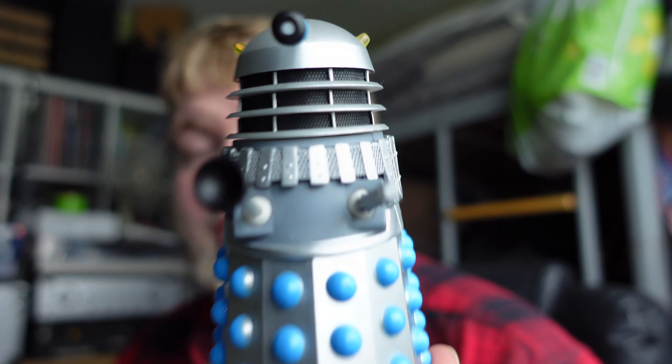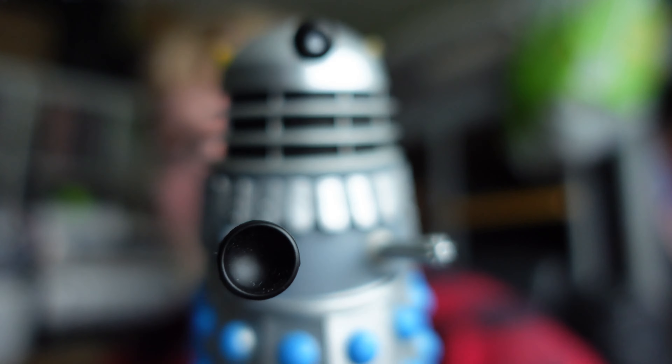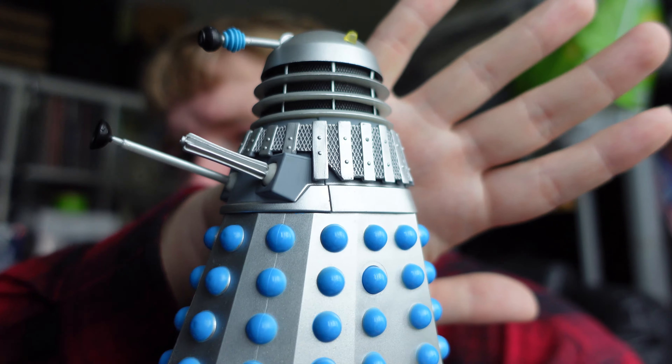I don't have screwdrivers - they're all in my toolbox at the minute - but I will definitely be taking the batteries out of this. How much did I pay for this? This one was £8.50 plus £3.80 delivery, so looking at £12.10 for that. And mainly getting this in such good condition for that amount of money, it's pretty good. Very happy with that.